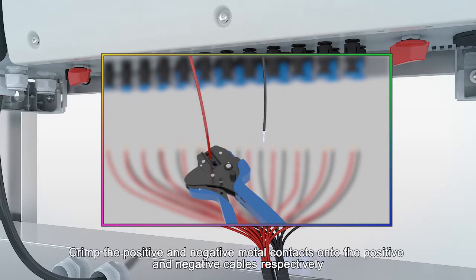Crimp the positive and negative metal contacts onto the positive and negative cables respectively.